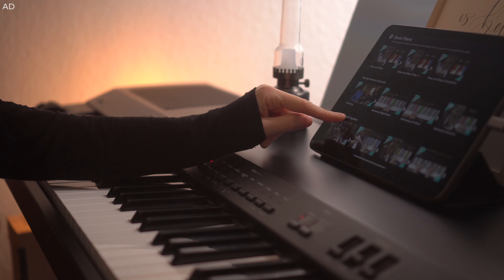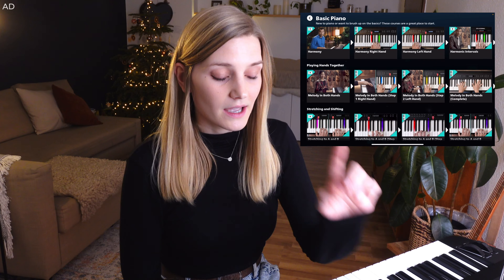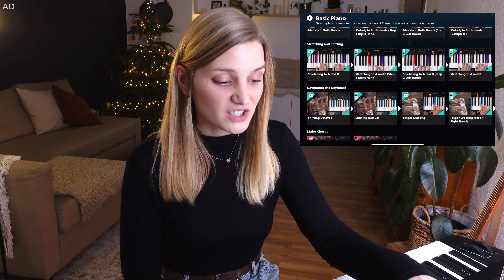Five minutes later — here's a little update. I am very much very basic. That first lesson is pretty easy if you've played piano before. My right hand is doing all right, but my left hand is not as good, so I definitely need to practice that. I've completed quite a few lessons but I need to work on harmony and melody in both hands, and some stretching and shifting.